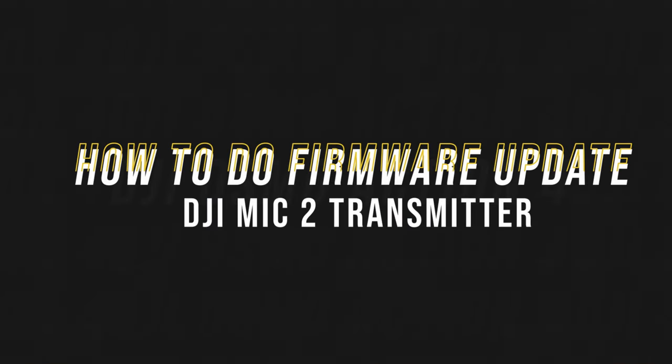But I also think there's a high chance of all of that changing soon too. So if you see this video in the future, after December 2023, be sure to check on those details to see if there are updates. First, here's how to update the firmware of the Mic 2 transmitter.